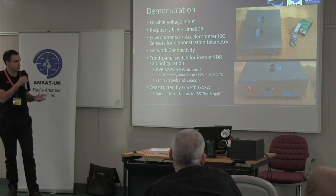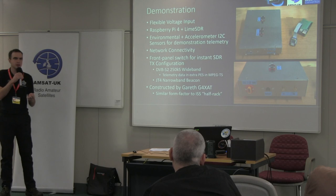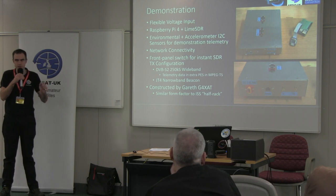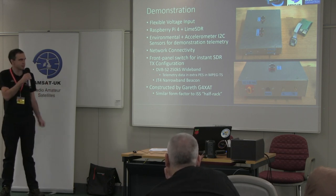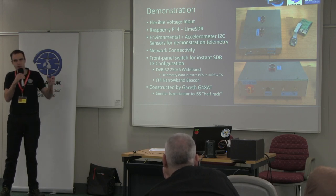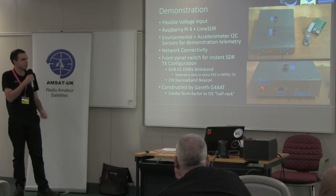The two configurations we went with were DVB-S2 at 250 kilosymbol wideband — enough to demonstrate the range — and a JT4 narrowband beacon at the far end of the scale. JT4 is probably not a good choice for the end unit, but it demonstrated the difference between the two modes. The switch between them in the IQ data going to the LimeSDR was less than 100 milliseconds — effectively instantaneous, with about 100 milliseconds for the FIFO to empty.